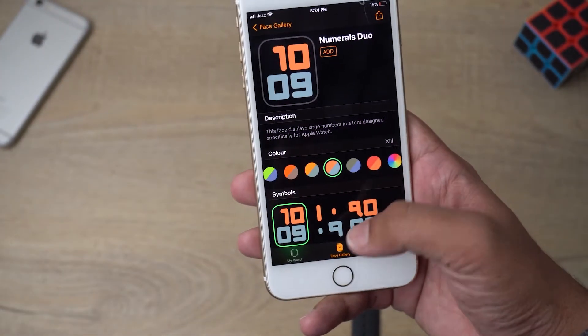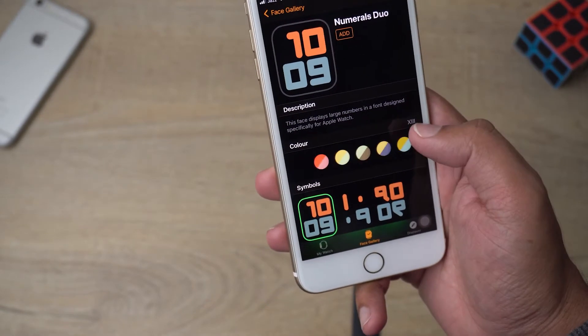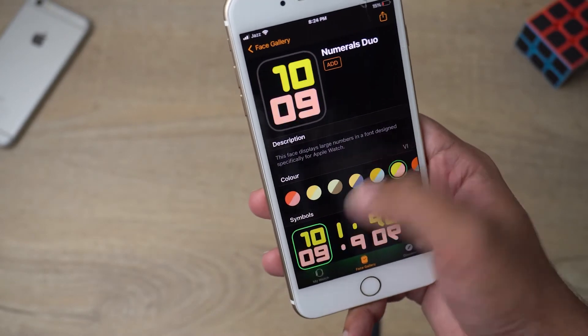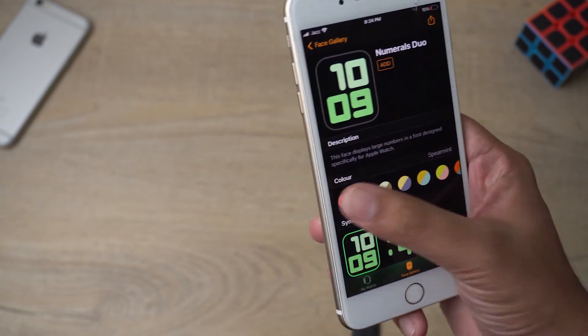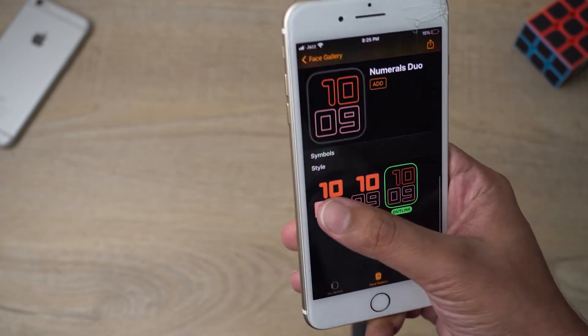Once you select a watch face, you can see it's showing you options to change its style as well as its color. You've got a lot of different color combinations to choose from, or you can go with a single color. You also get style options as well.